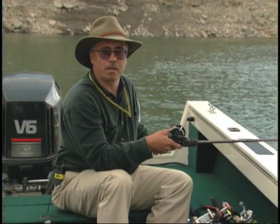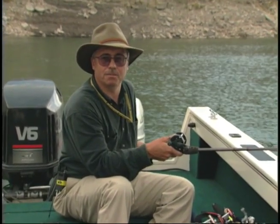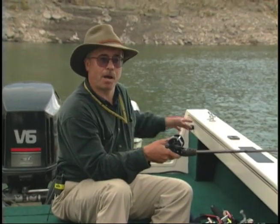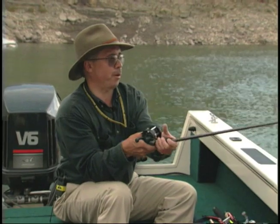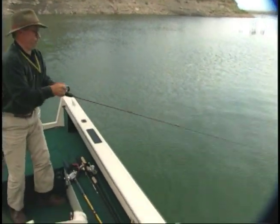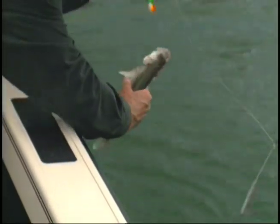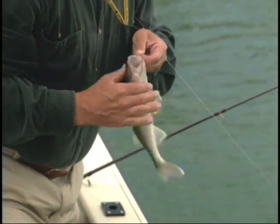Bottom bouncers are good not only for walleyes, but trout, bass — virtually everything that swims will hit a bottom bouncer rig with a spinner and live bait behind it. You can also run crankbaits; a lot of guys run bottom bouncers with Rapalas behind them. So you should make them part of your arsenal. And there's a fish — there we go! It's a little walleye. Not a very big one, but a good example of why we troll with bottom bouncers and how effective they can be. We'll get this guy back in the water.